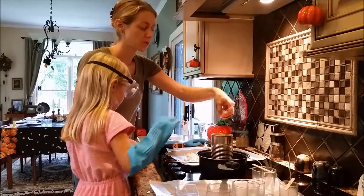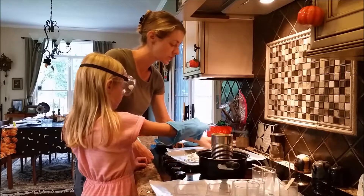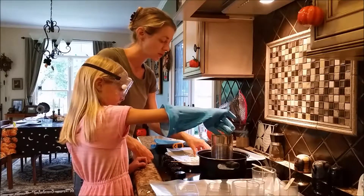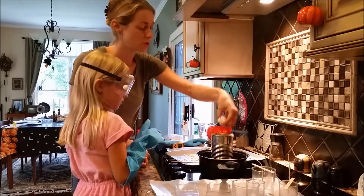You don't want to heat it too hot. Depending on the type of wax you're using — like if you're doing beeswax — they all have different flashpoints, which basically means if you get it too hot, it can catch on fire, which you don't want to happen.